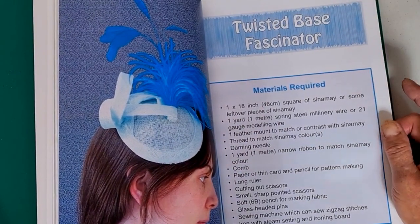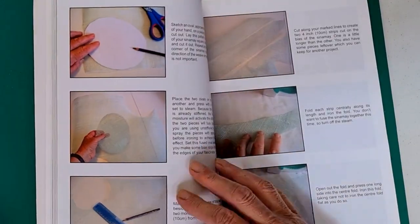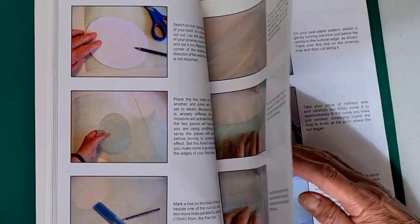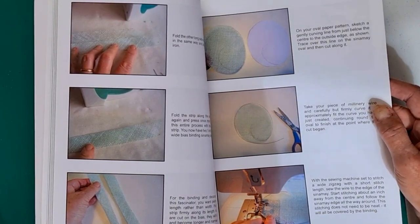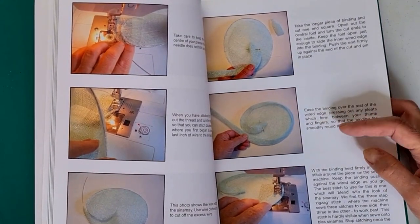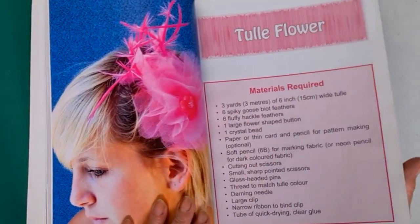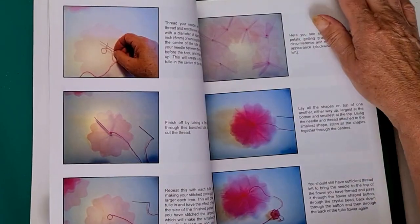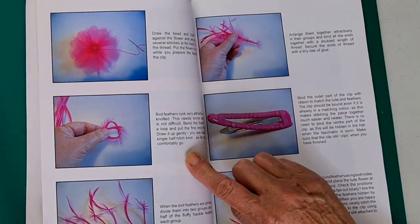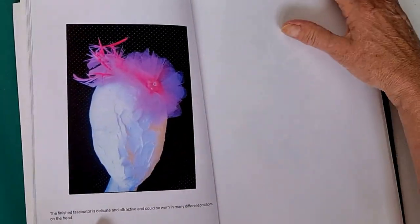A twisted base fascinator — she's shown some techniques using sinamay and making a bias strip, which you'll have seen done countless times. She's wiring on the sewing machine to make a nice whirly shape. Then a tulle flower using tulle netting fabric, and she's using goose biots and showing some quite interesting techniques — you can actually knot them.